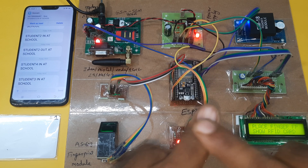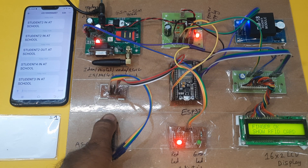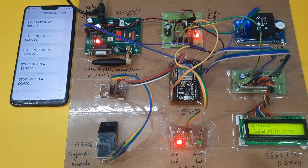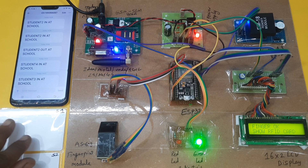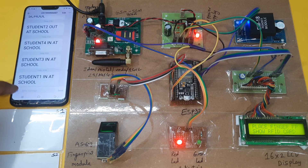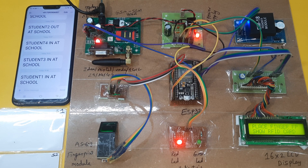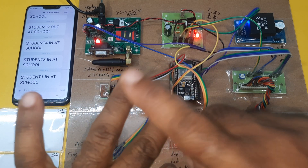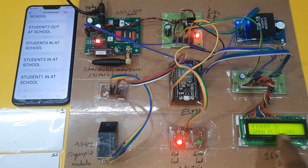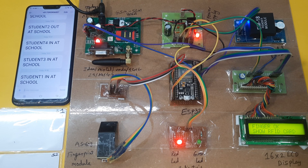Now going for student 1. Show your finger, show your RFID card. This is student 1 — S1 — green LED is on. Student 1 confirmed. Now going for the fourth student — one, two, three, four — fourth student should be out at school. Finger matched, show your RFID card. Fourth student — green LED is on.